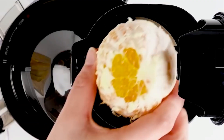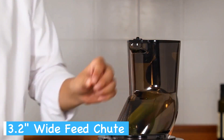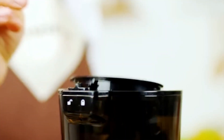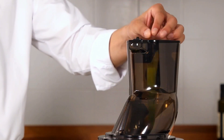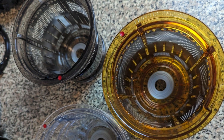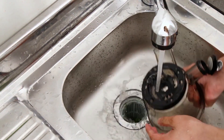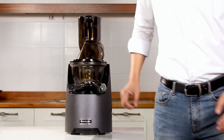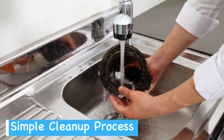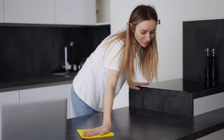With this Kuvings Masticating Juicer, you can save serious time on preparation. Its 82-millimeter feed chute is wide enough to accept larger chunks of fruits and veggies, which means less cutting and chopping for you. Tossing in whole apples or big chunks of pineapple is a real time saver, especially when you think of the time saved over the months and years. I think we can all agree that cleaning up after juicing can be tedious, but the Kuvings EVO 820GM aims to make the process smoother. Its design simplifies disassembly, and while it's hand-wash only, cleaning is generally straightforward thanks to the larger pulp outlet duct. Plus, the built-in drip-free spout is a nice touch to keep your kitchen counter clean.